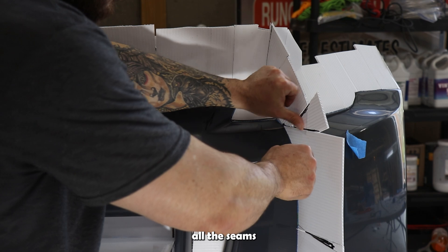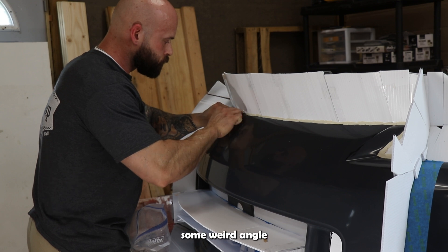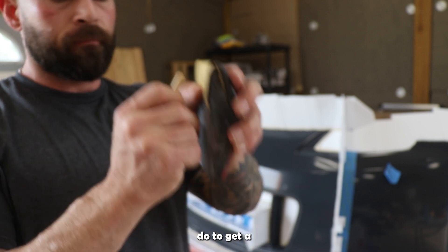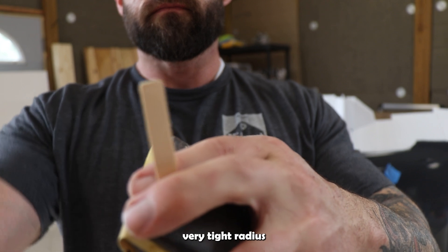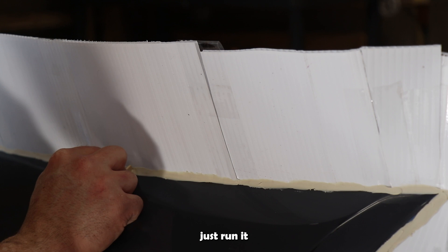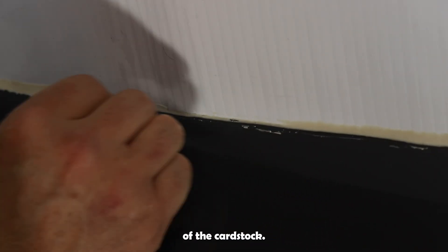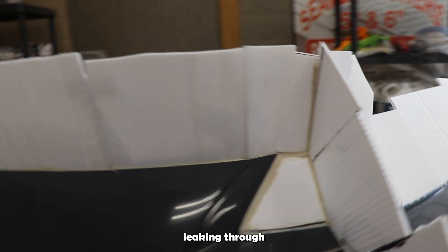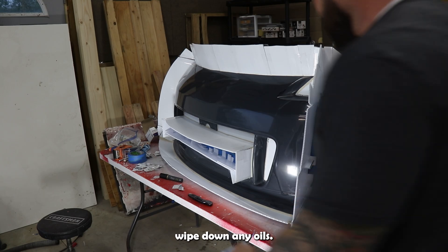After getting all the seams taped up, we're going to start applying clay. Because it's a multi-part mold we need a super tight flange — you don't want a weird angle when starting the second part of the bumper. To get a good clay separation I use a popsicle stick and sand it down to a very tight radius. You can hardly tell the edge is beveled, but it is. We just run it through the clay to make sure we get a super tight beveled edge right along the end of the cardstock, which ensures a tight gap for the second part so resin doesn't leak through the mold.